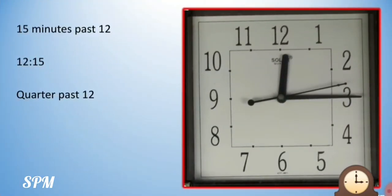Now from number 2, the minute hand has come to number 3. So another 5 minutes have passed. 5 threes are 15. So the time is 12:15 or 15 minutes past 12. We also read it as quarter past 12. I have written all this information on the left hand side. Quarter past 12 — because between 12 and 3 we call it a quarter.